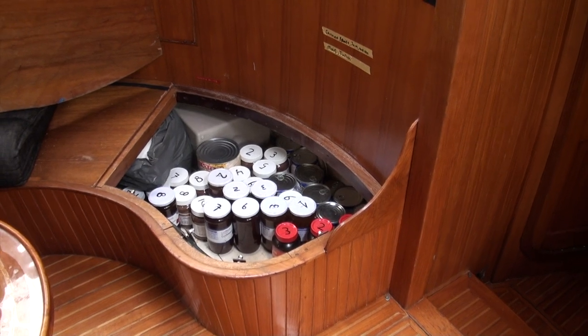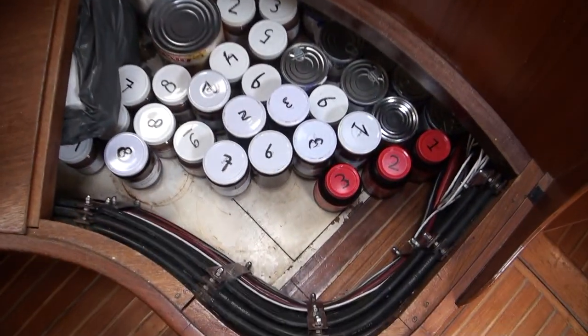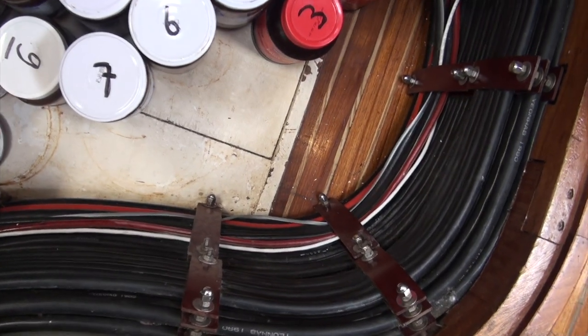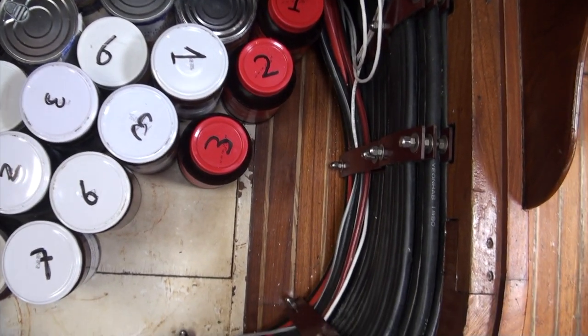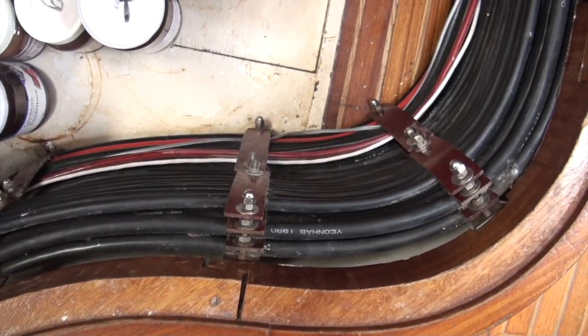I just wanted to show you something else that's quite fun. I've opened up a part under the couch here, and I just wanted to show you the cables that run through this boat. There is actually a fair bit of equipment that needs to be run, and at these amps going through it, the cables need to be quite thick.